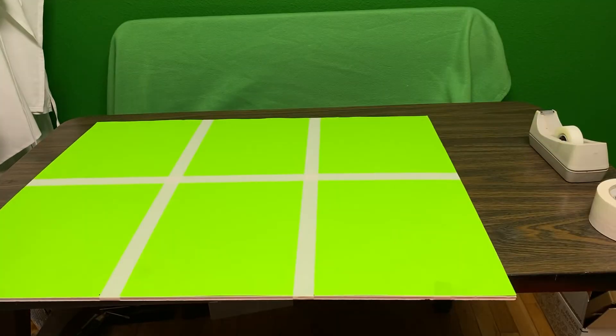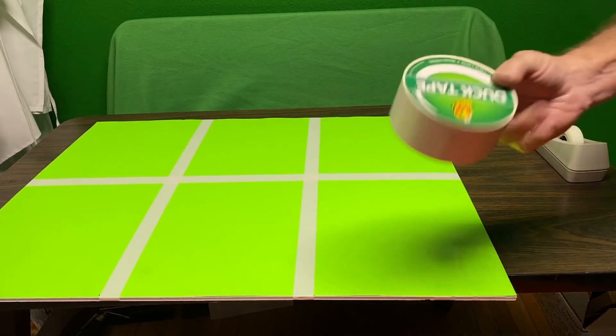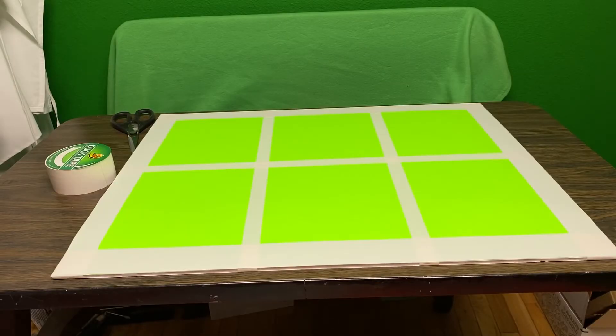So I have my panes laid out. I'm gonna go ahead and put the border on here, and this is just your plain old cheap duct tape. There's probably a right way and a wrong way to do all this — this is the way I did it today.